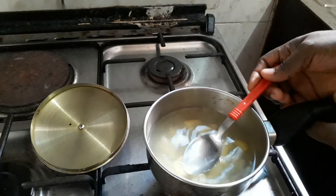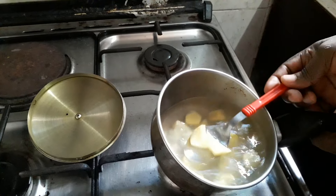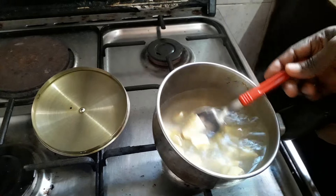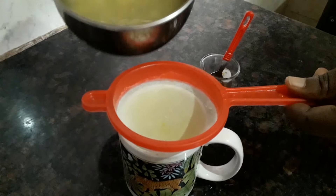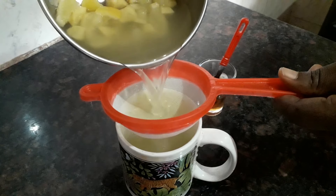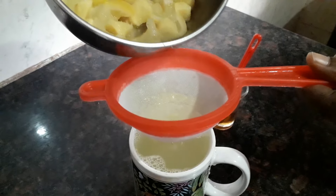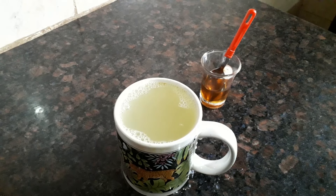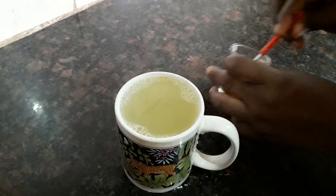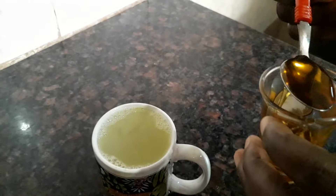You can see the water is no longer that whitish water color — everything has entered in: the ginger and the lemon. So we're going to be extracting it now. I'm going to pour part of it inside this cup.